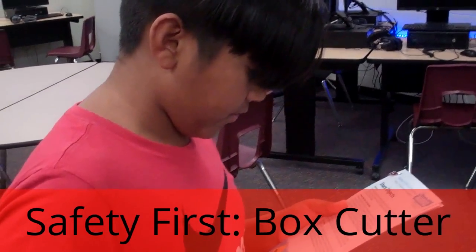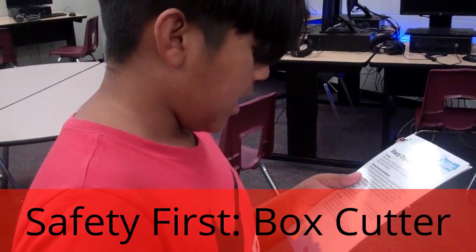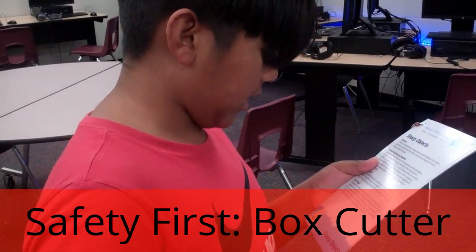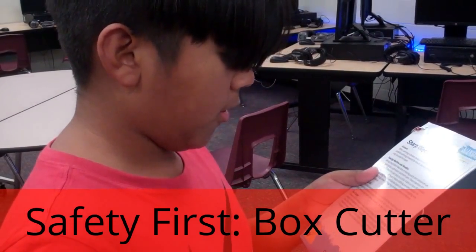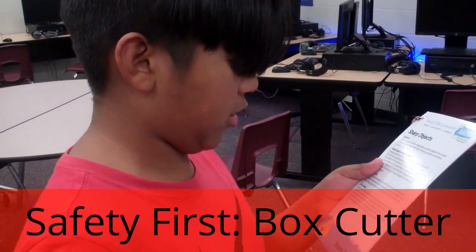Always cut in a direction away from your body and avoid cutting at angles. Close the blade when finished and when not in use. Only extend the blade as far as needed to cut through objects. Keep the blade sharp, as a dull blade may pull, making it more likely to slip or potentially cut your fingers.